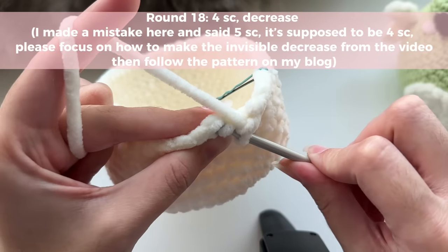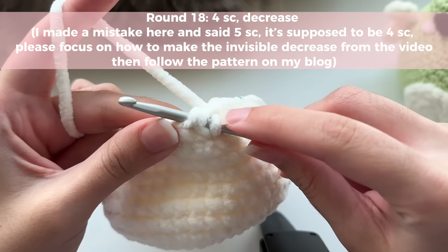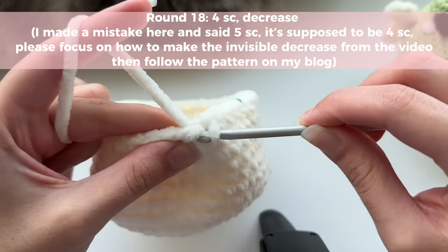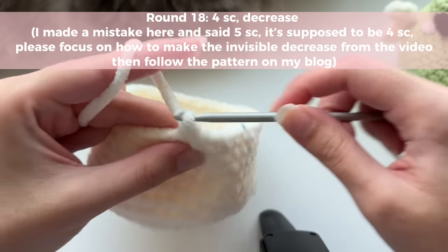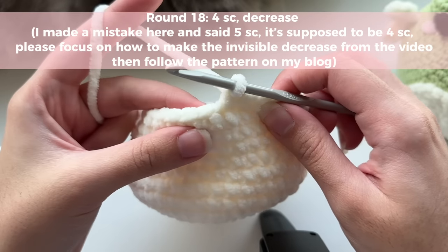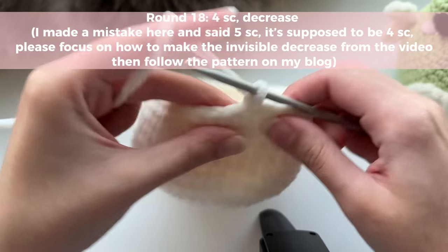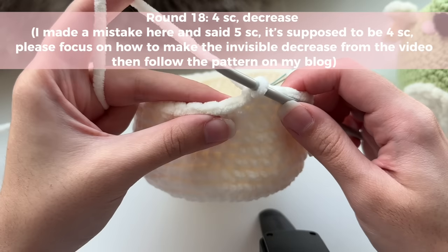Just the front loop like that, then push your hook downwards and grab the front loop of the stitch that's next to it. Now you should have three loops on your hook. Yarn over, pull through two loops, then yarn over and pull through both loops on your hook — completing the invisible decrease. Repeat the pattern all the way around: five single crochets and then an invisible decrease.